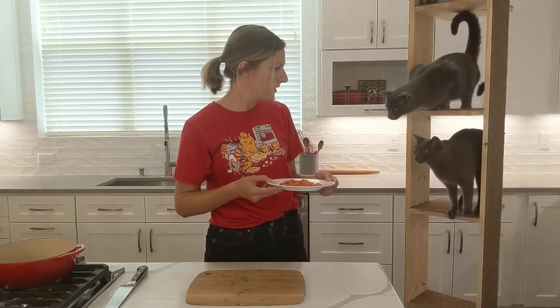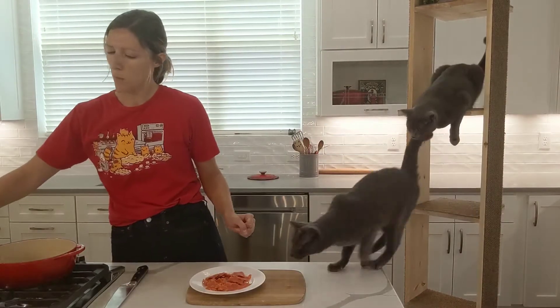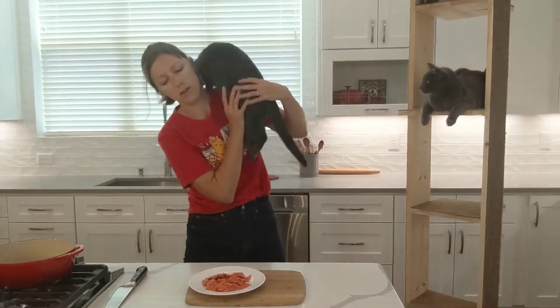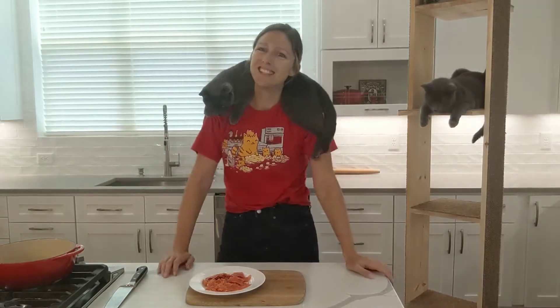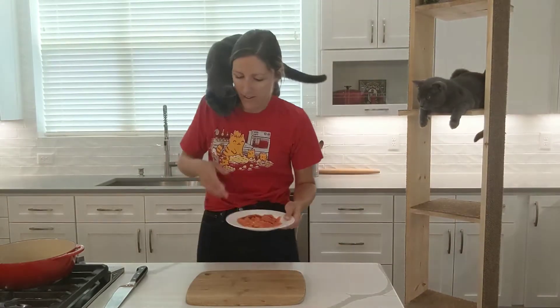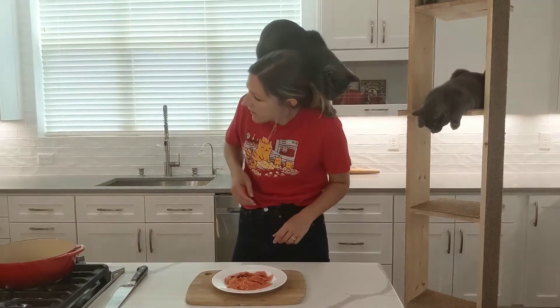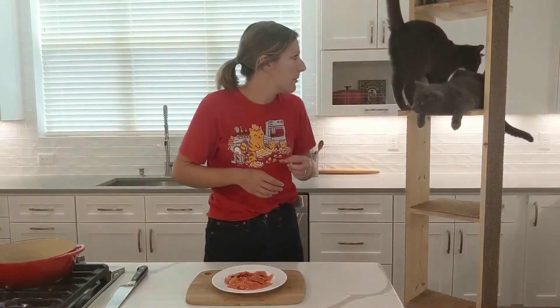What, you like smoked salmon or something? It's not part of the plan, Beezle.